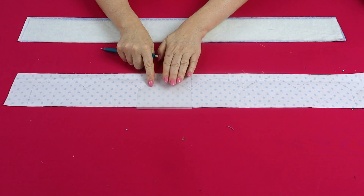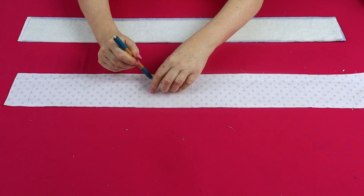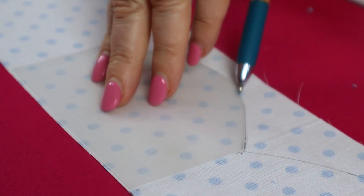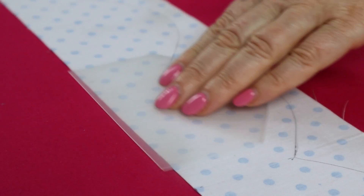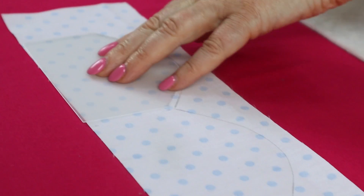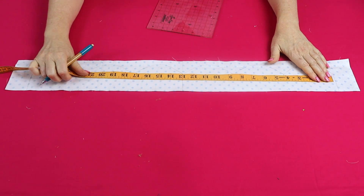Mark the scallop template onto the wrong side of your back strip. First find the center, then mark the edge, make a little mark just on the edge of the template, slide it along, and continue marking — we're marking three scallops either side of the center. Measure the edge of your quilt and subtract three-quarters of an inch (because the seam allowance is three-eighths of an inch, and two times three-eighths equals three-quarters). So if the quilt measures 26 and three-quarters, minus three-quarters gives a final measurement of 26 inches — make sure your scallop edging measures 26 inches.